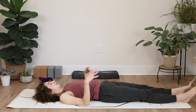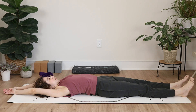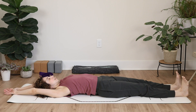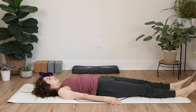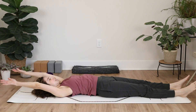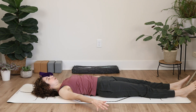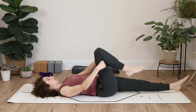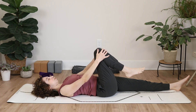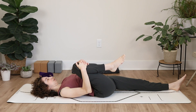Take both legs out long on the mat and reach your arms up overhead, creating extension in the spine. Take a moment to point your toes and flex your feet — point and flex. Let your feet return to neutral and bring your arms back down. It's okay if your arms can't touch the ground behind you; it's still good to reach up and over. Then hug your right knee in towards your chest, working into your hips and increasing flexibility.